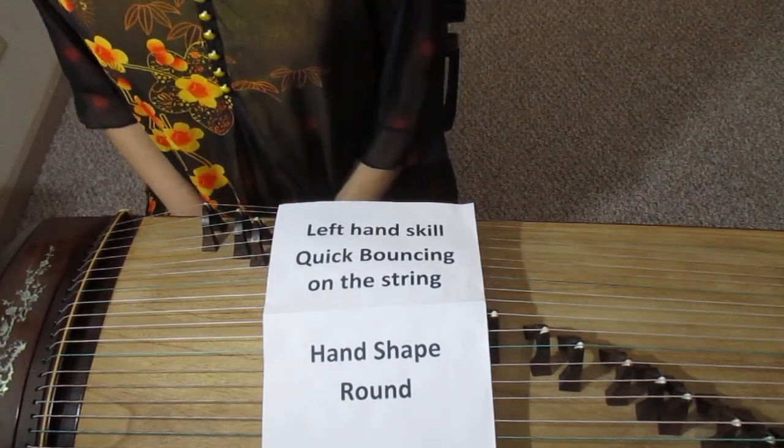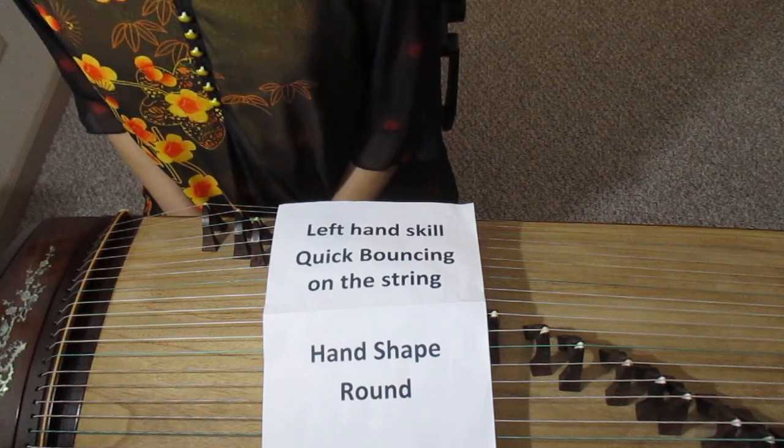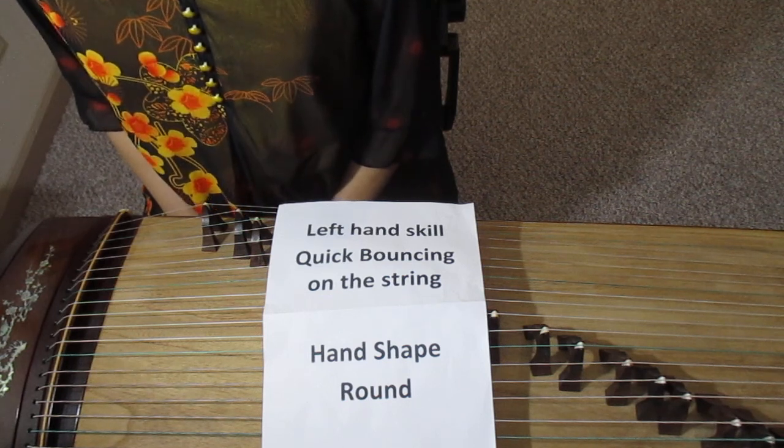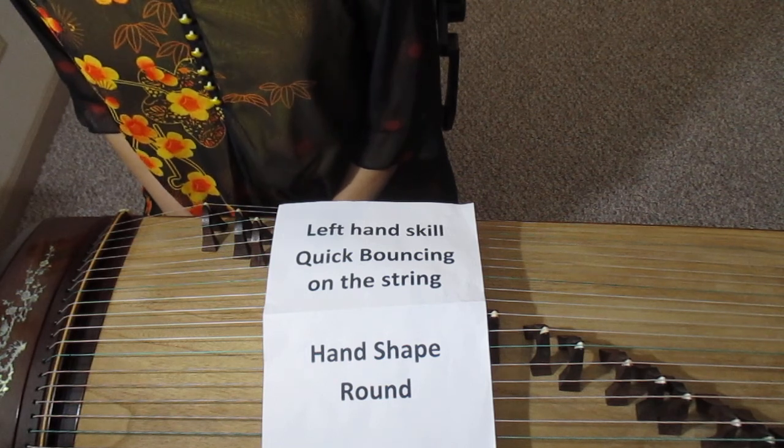Hi everyone. Welcome to Chinese Guzheng Music. Today I will teach a basic left hand skill on Chinese Guzheng called Quick Bouncing on the string.